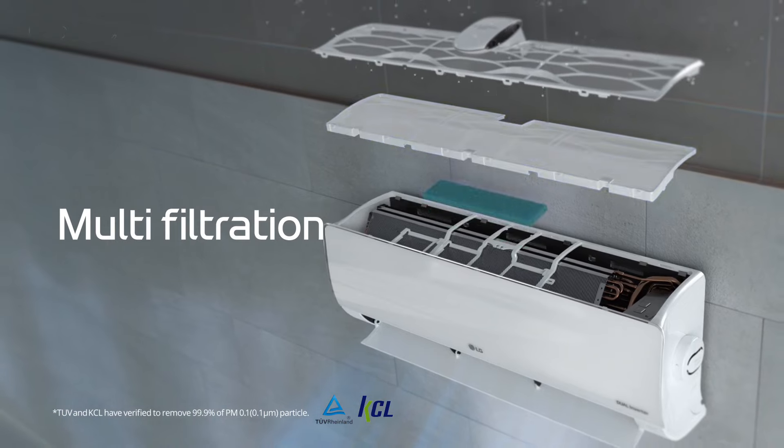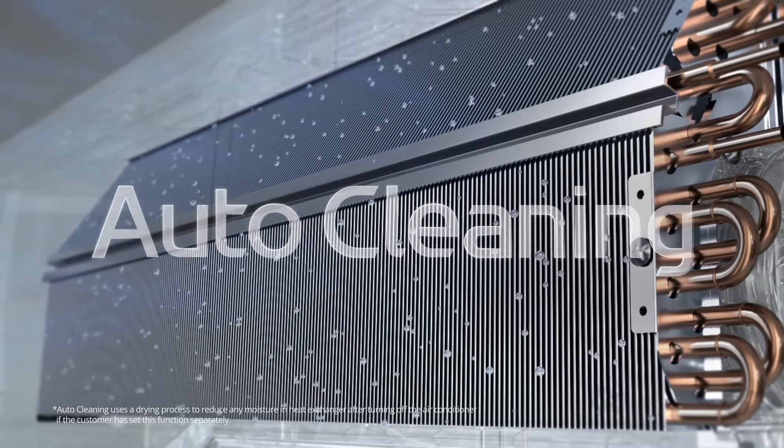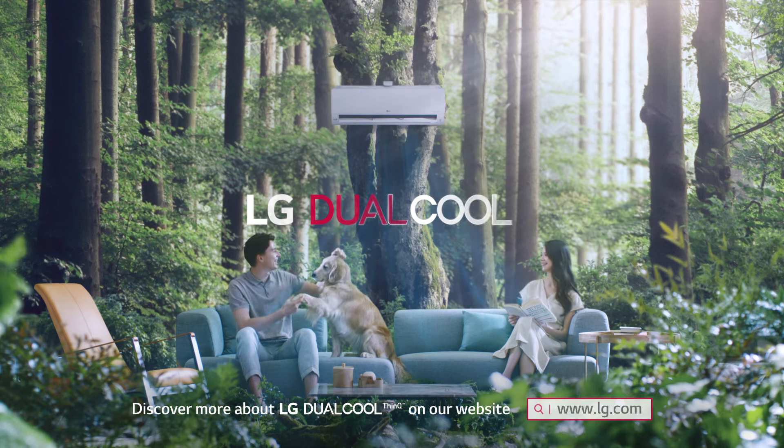The multi-filtration purifies air. UV Nano removes bacteria, and complete with auto-cleaning. Enjoy a new level of fresh air. LG Dual Cool.